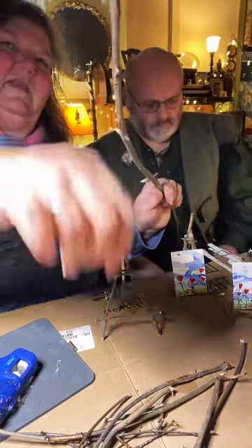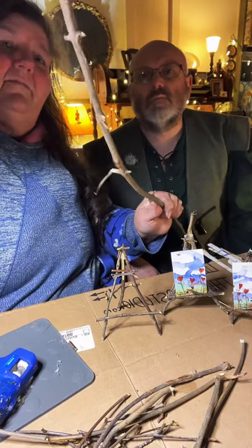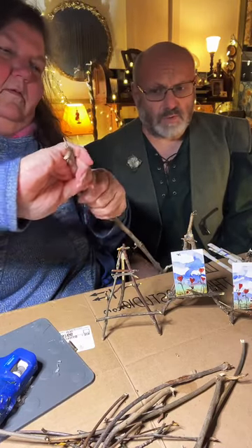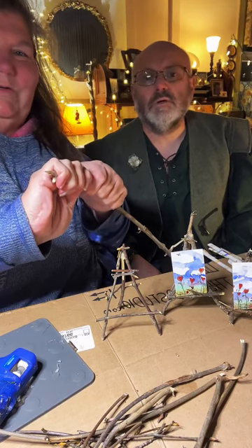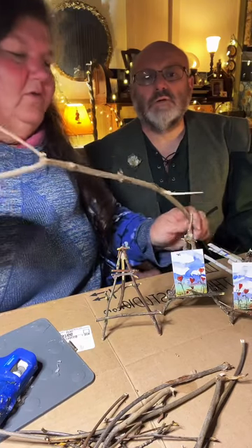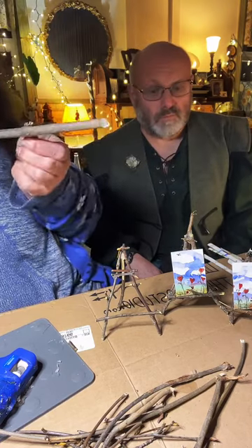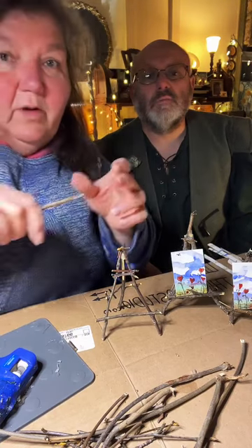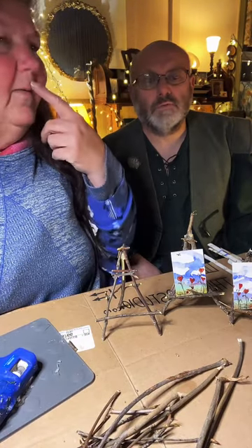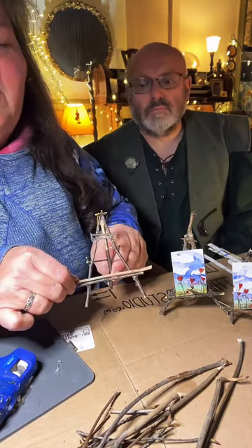Sometimes when sticks are being tricky you can use secateurs — what we call pruning shears or garden clippers. I have plenty of small ones. I was looking for little straight ones; the thicker ones are harder to break by hand.